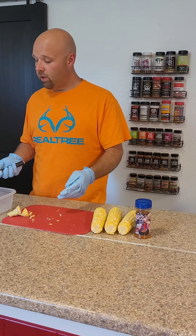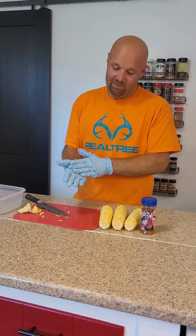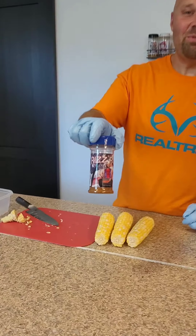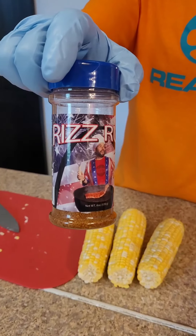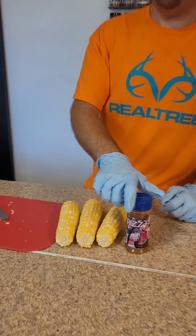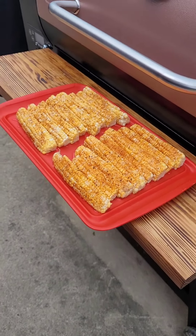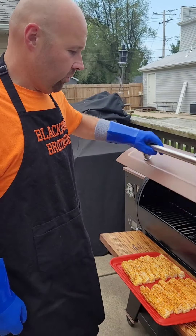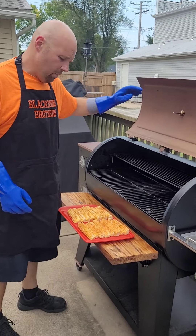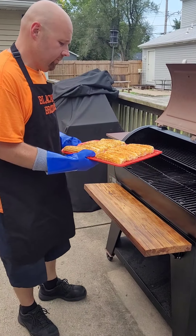First time we did them we did them in the oven — 350 for 30 minutes, they turned out great. Today we're going to use a Pit Boss, we're going to pellet smoke these bad boys. So I'm going to cut the rest of these, we're going to get them buttered and seasoned. Today we're going to be using the good old Riz Rub. I love this stuff, it's made by Sugarfire, it's awesome and it's great on this corn. We'll be right back.